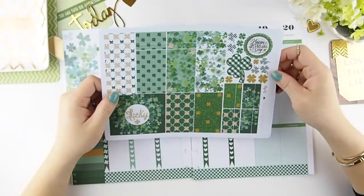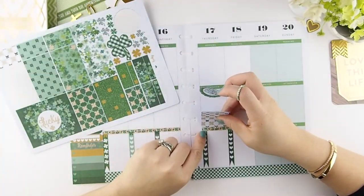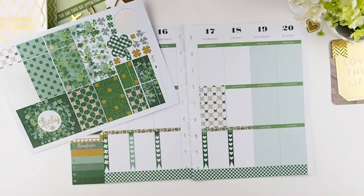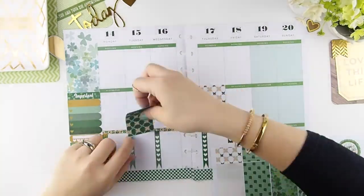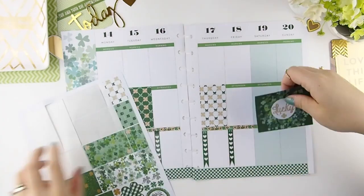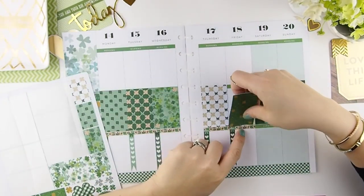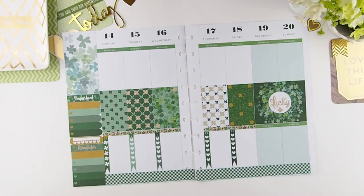Next I'm going to put my full boxes in. I'm just figuring out what sticker goes best in the background for St. Patrick's Day, so I picked out a white one. I'm just going to spread out the colors — those are usually my double full boxes there on the weekend.